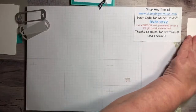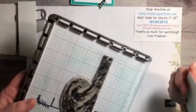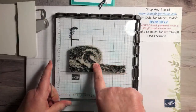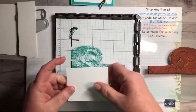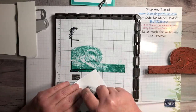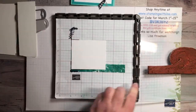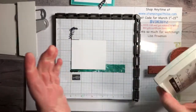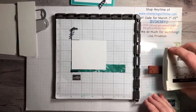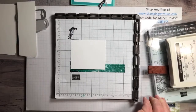All right, I've got my Stamparatus here and I've already put the wave on it and marked exactly where to put it. I always put just a tiny bit of tape on the back so it doesn't move. I'm going to ink this up with Bermuda Bay — you could use Coastal Cabana too, which might have been better since this comes out a little dark. Make sure you have something under there, like the stamp set, to keep it flat so it inks up straight.